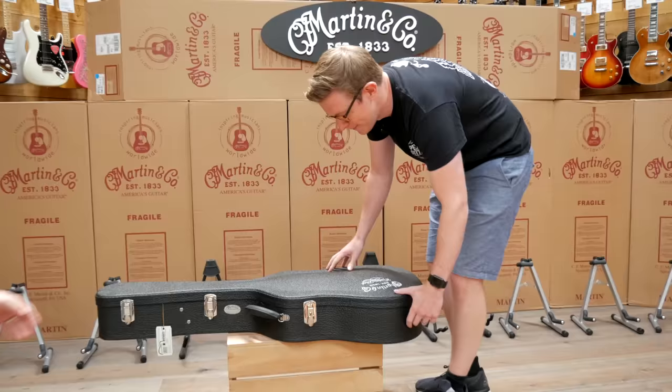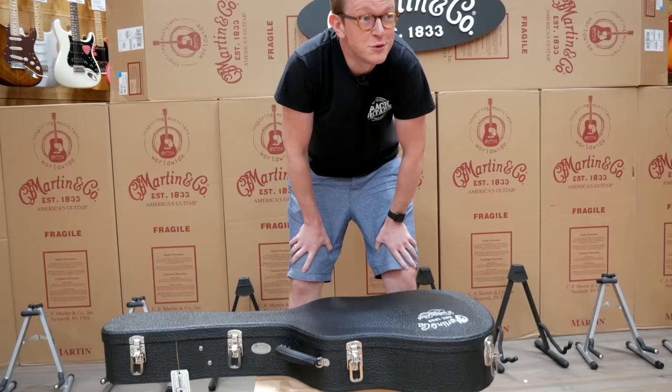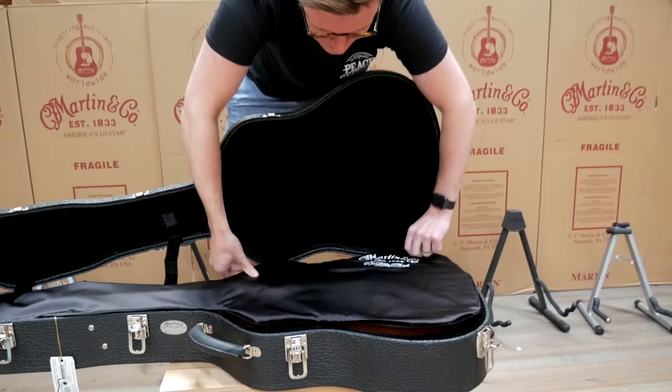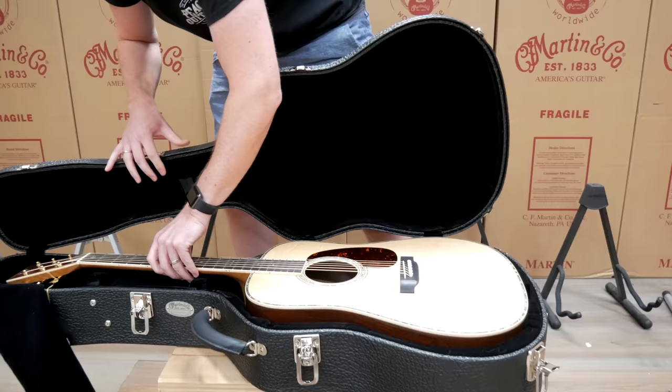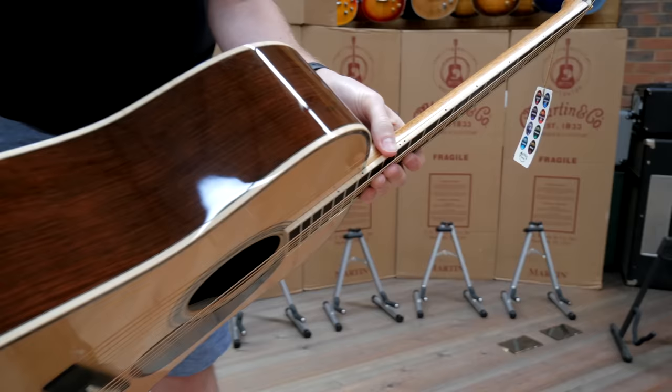I'm guessing it's going to be some kind of dreadnought. The tag says custom dreadnought with Madagascan Rosewood back and sides. Let's hope they've all survived the journey because we haven't actually looked at any of these yet. Oh my god — beautiful bear claw spruce top! Look at that, and look at the binding — that maple binding.